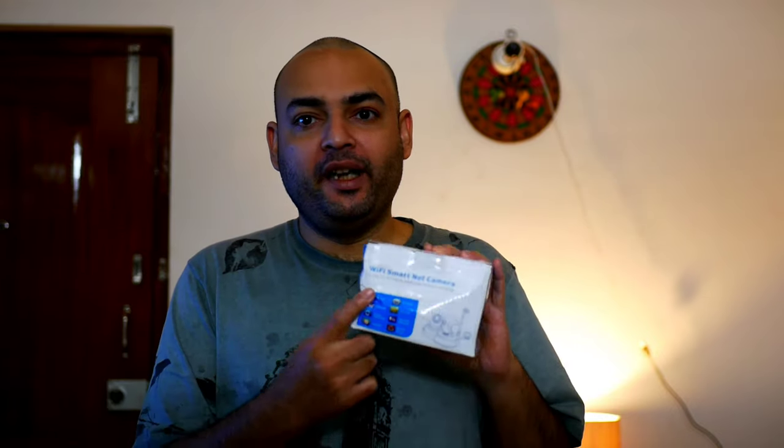Hi all, welcome to another episode of Kamal Tech Vlog. In today's episode we are going to check out this wireless IP camera. The box is damaged but the product has come well because I have also tested it. This is a wireless IP camera which is available on Amazon for just about one thousand two hundred and fifty rupees.